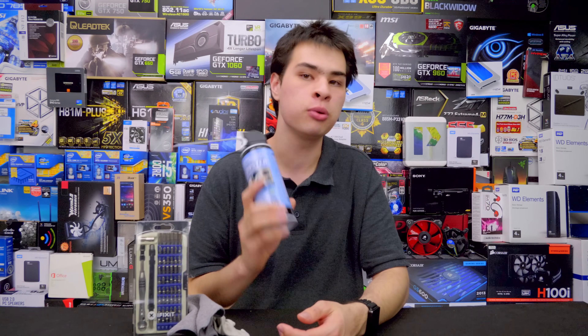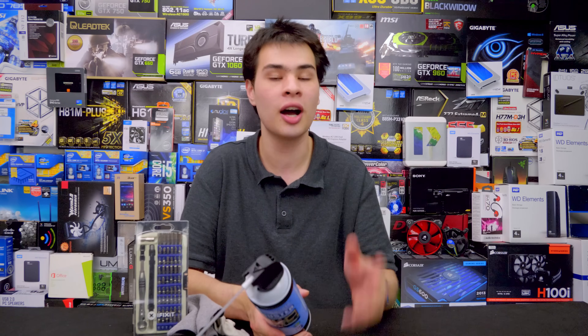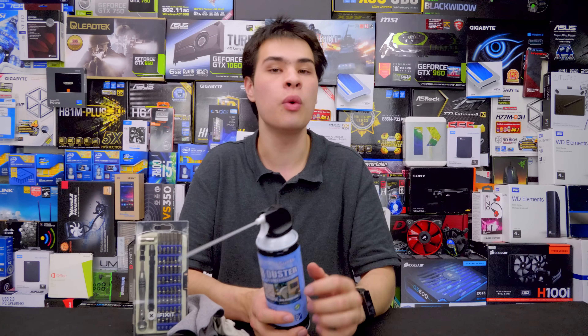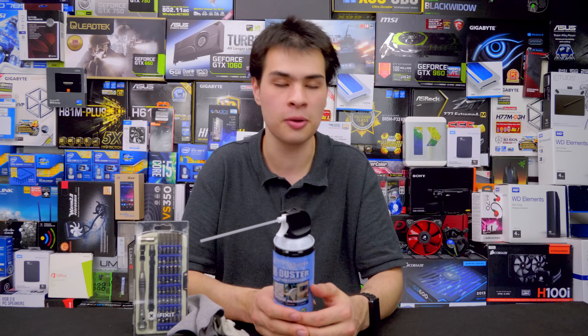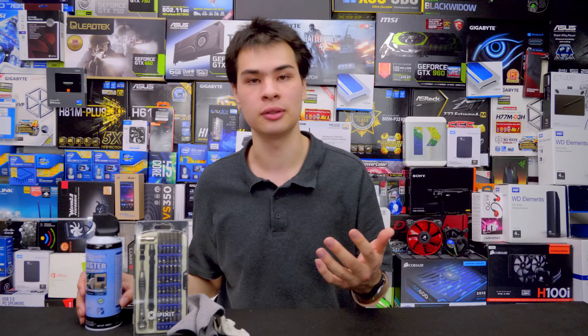First, let's cover the tools we're going to need to clean our PC correctly. First and foremost, some way of blowing compressed air. Cans of compressed air are usually your best and cheapest option, but if you're going to be doing this all the time I do recommend one of those little air gun vacuum units, or a standard air compressor set to low settings with a water trap installed — as you don't want to be blowing moisture onto your computer parts. A can of compressed air will usually run you only a few dollars and is the best solution.